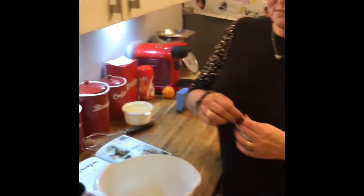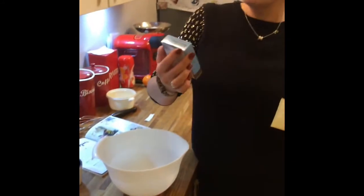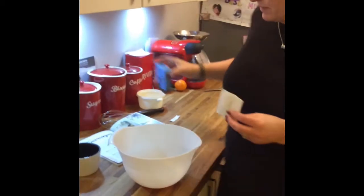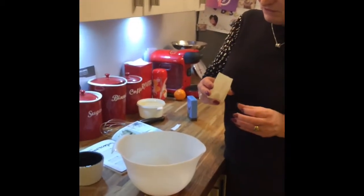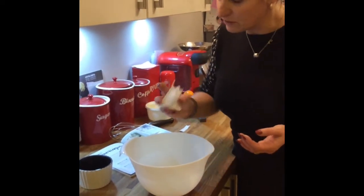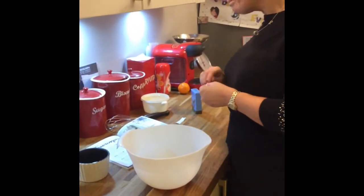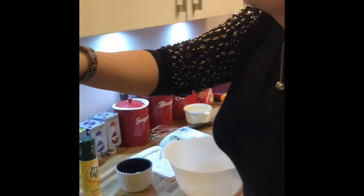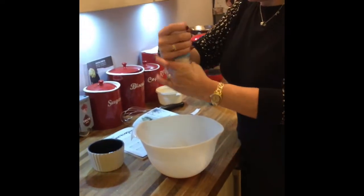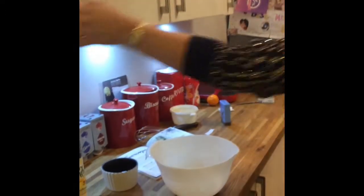Into this mixture we just want a quarter of a teaspoon of cream of tartar. I struggled to find this but finally in Sainsbury's it comes in little sachets - each sachet is one teaspoon, so I need to be very careful and just pop in what I believe to be a quarter of a teaspoon. The cream of tartar actually helps with the rise of the meringue so it's an important ingredient you can't miss it out. I'll also add just a little sprinkling of salt - the recipe says an eighth of a teaspoon, so I'll just give it a little twist like that.